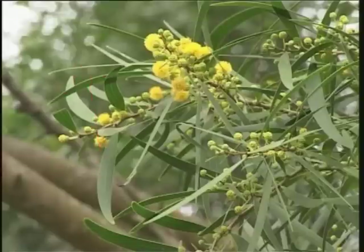April is the flowering season for acacia. The flowers are very small and numerous, grouped together in spherical yellow heads, a diagnostic feature of the Mimosaceae.